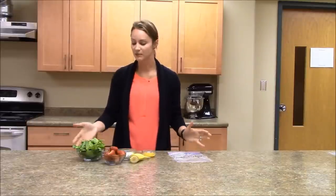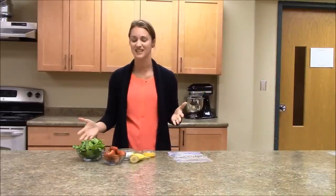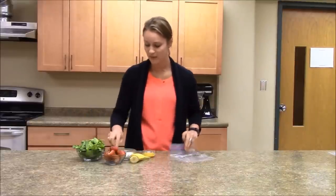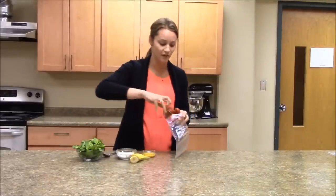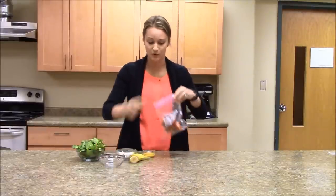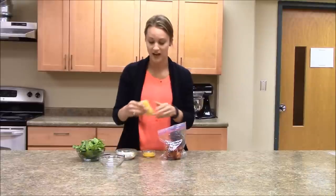This next recipe is a Green Monster Smoothie. It's something that we like to do at our house for a quick breakfast on the go or a nice snack in the afternoon. Really just a few ingredients here. We've got about a cup and a half of fresh strawberries washed with the greens removed, and we've got a half a banana.